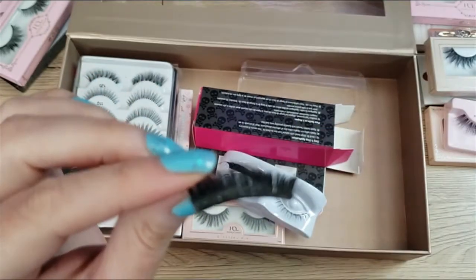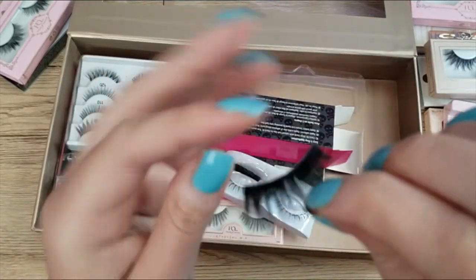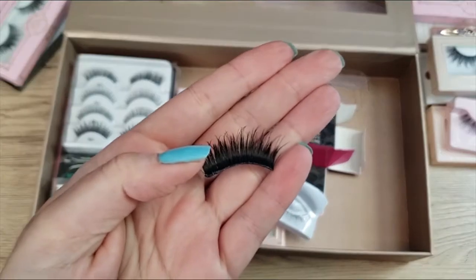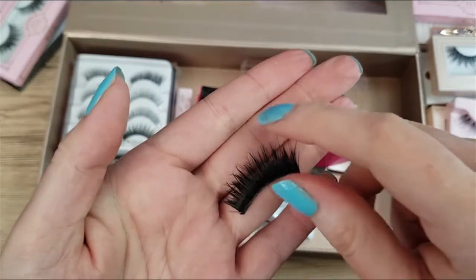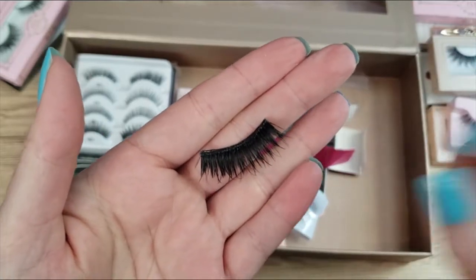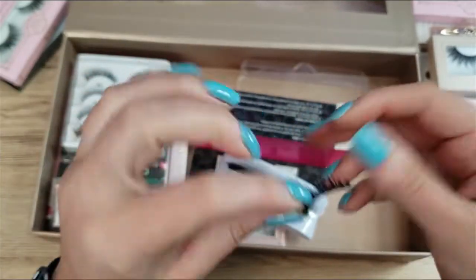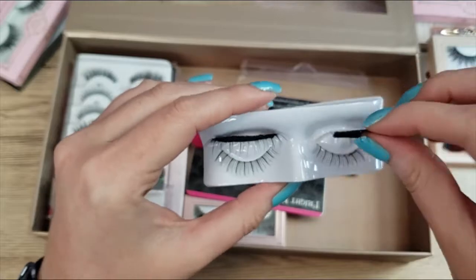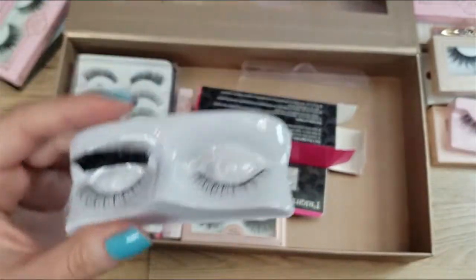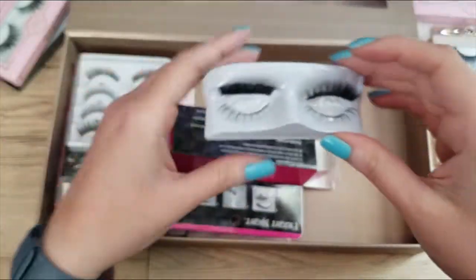These costume lashes frustrate me because they are really pretty designs — really nice and wispy — but then you look at the bands and they are sharp and the glue is messy. The prepackaged glue is super messy. I think the retail price was about six bucks, and while you get what you pay for, there are some really affordable lashes that are a lot nicer than these. I've never worn those and I'm not going to — I'm just going to declutter these. I've had them too long.